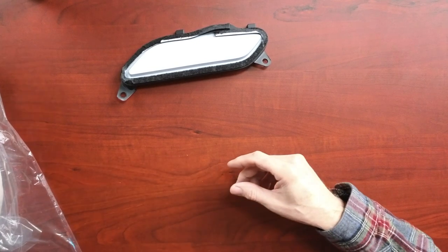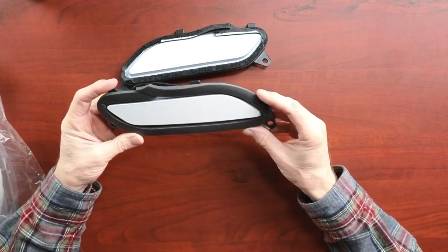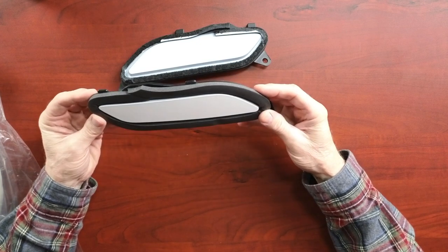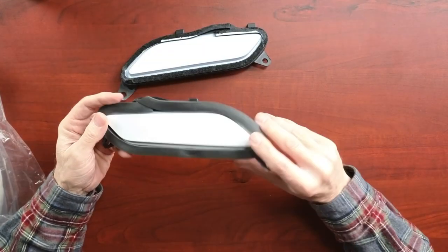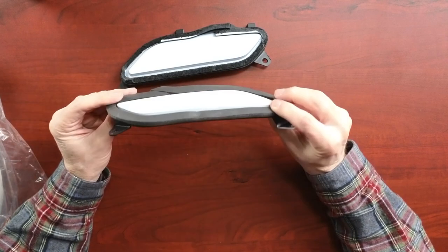I went ahead and replaced the foam on one of these as a test. I used the half inch wide, which I thought would work — it's about a quarter of an inch thick. As it turns out, I tried to install it and it just will not fit. I don't know if it's not compressing enough or maybe I didn't install it correctly, but it's not working. I tried to test fit it — the side that has the little tabs goes in pretty well, but the side that does not have the tabs just will not fit flush to the trunk lid. So I'm not happy with that.